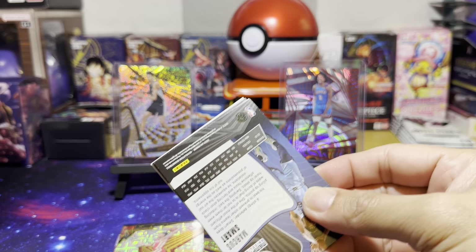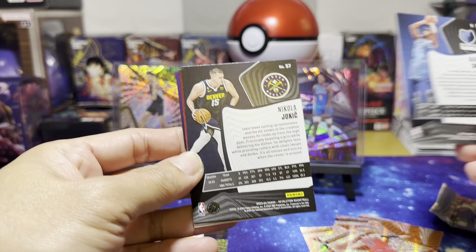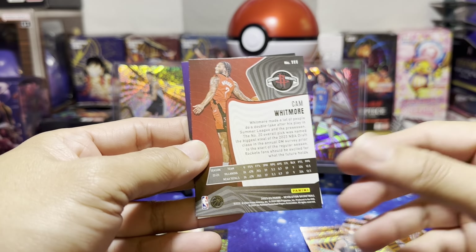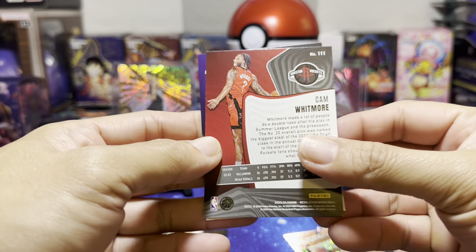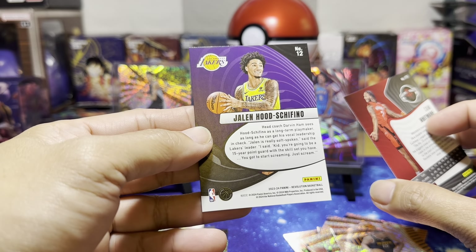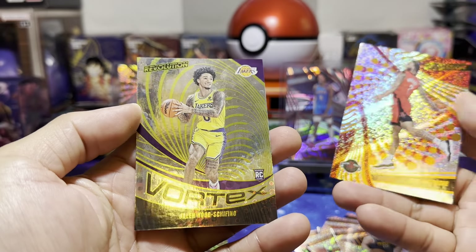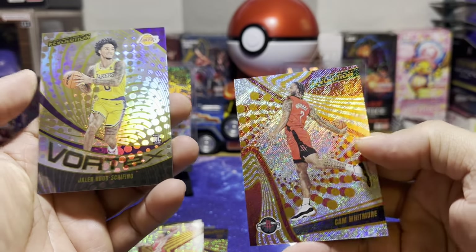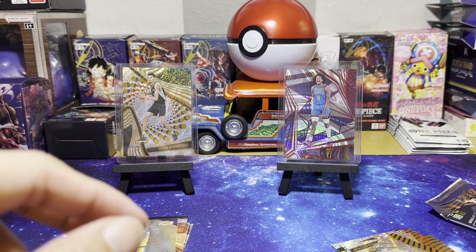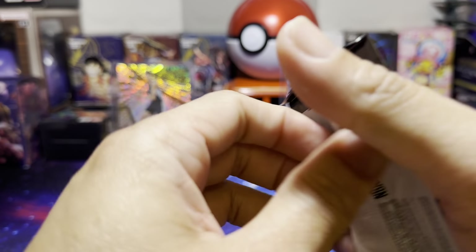It's a bit sticky. Marcus Smart, Nikola Jokic, Cam Whitmore, and Jalen Hood-Schifino from the Lakers — a Vortex rookie card, and another rookie as well, Cam Whitmore. That's two packs from the first box.